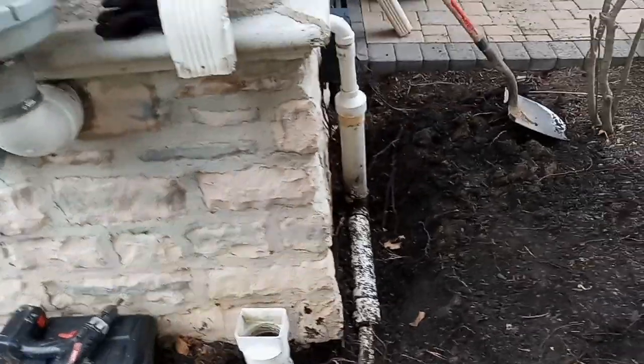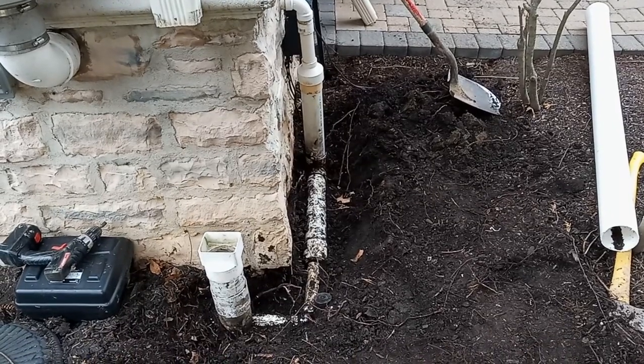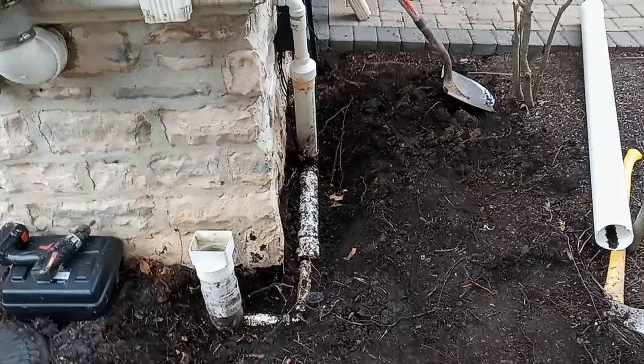This morning we're out in Powell, Ohio doing downspout to drain repairs, sump pump to drain repairs, and drain tile repairs in the yard.